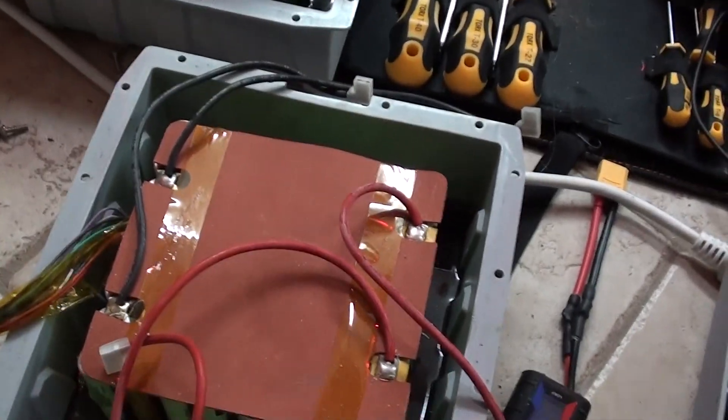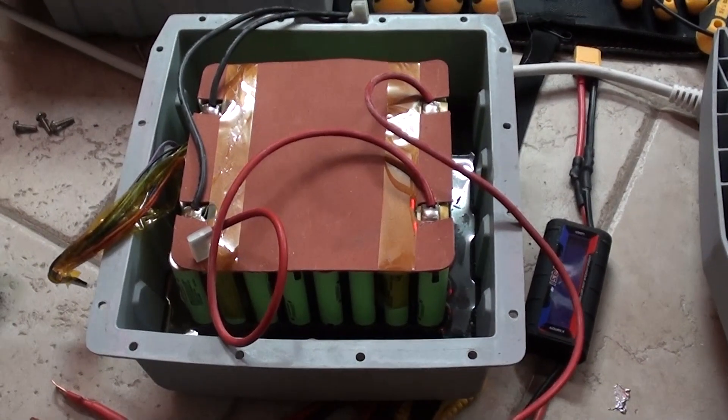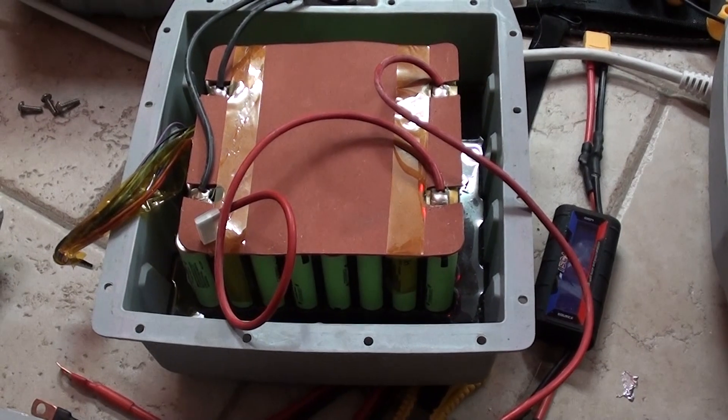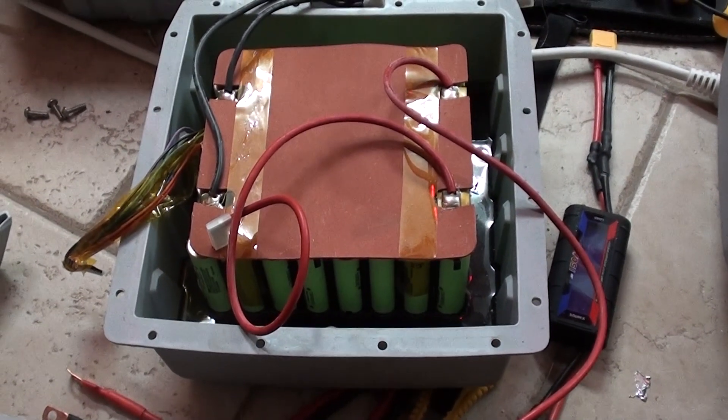So you'd have to buy their battery and their speed controller, and you'd have to use their leg part. They made it a lot more complicated than it had to be by dividing the circuit up into three different pieces and putting one in each section.